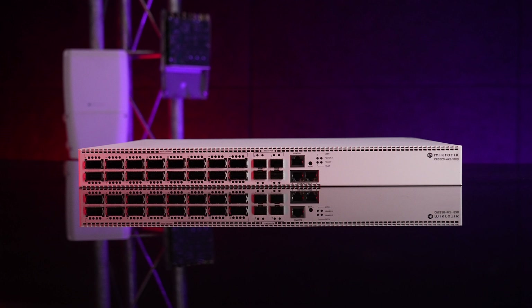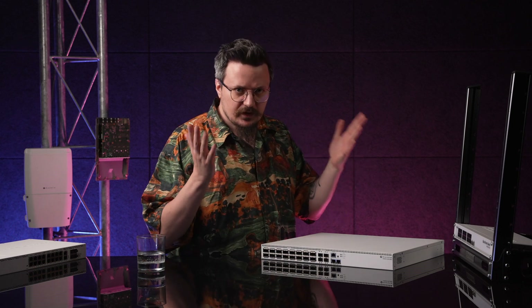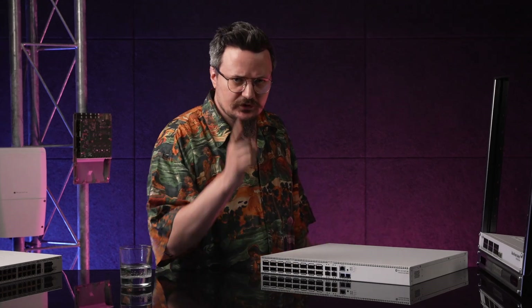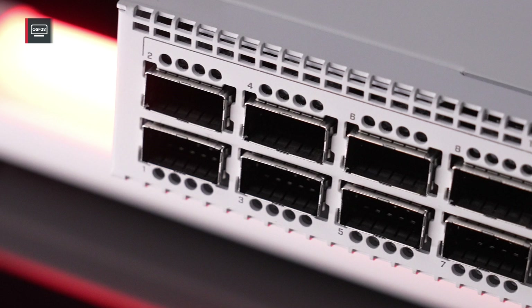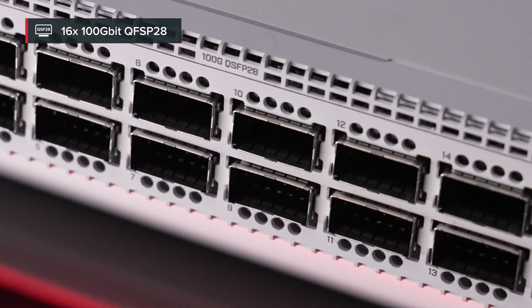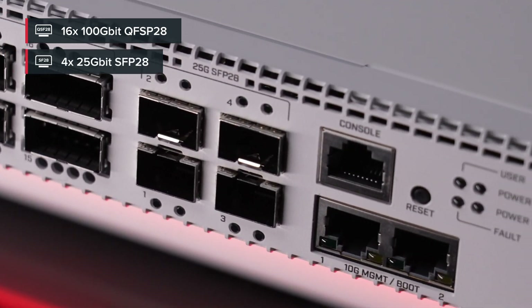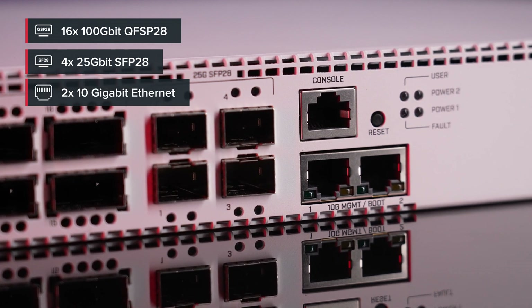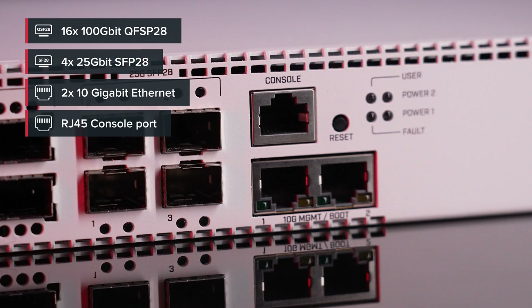As you can already see, it features quite a lot of 100 gigabit ports. In fact, this switch might have the best price per 100 gigabit port on the market, but there's way more to it, like better BGP. There are 16 100-gigabit ports, and if that's not enough, we've also added four 25-gigabit ports, and even a pair of 10-gigabit ports for management or extra connectivity. And speaking of management, there's also a console port on the front. Handy!